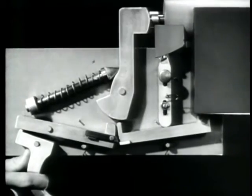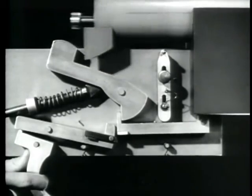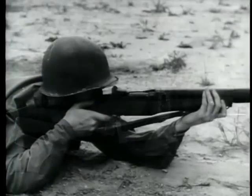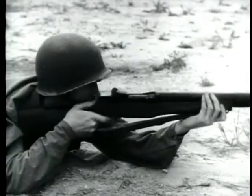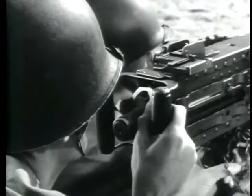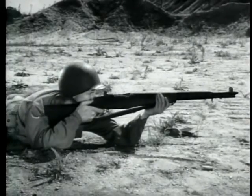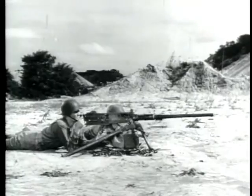That covers the basic principles for both semi-automatic and automatic fire. You'll find many different types of firing mechanisms on small arms weapons, but all of them have to perform the same operations we've pointed out to take full advantage of the speed and convenience of modern weapons.